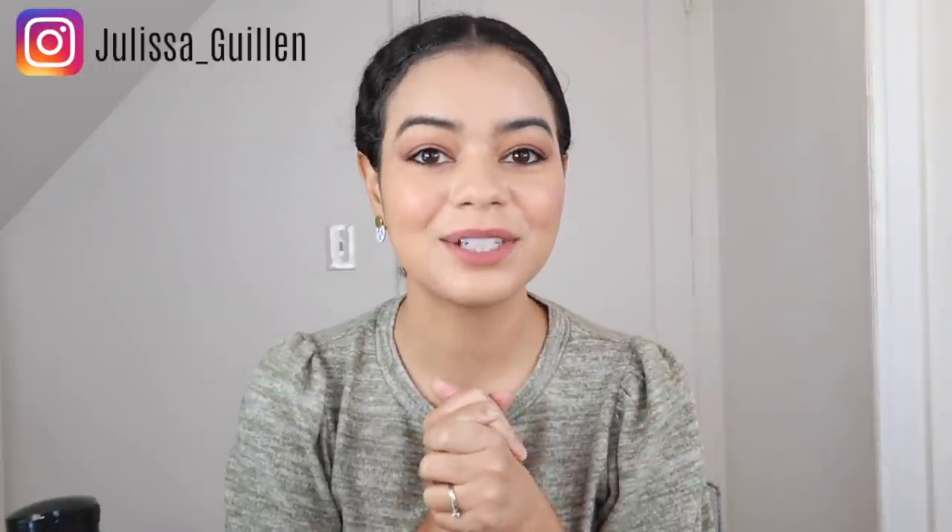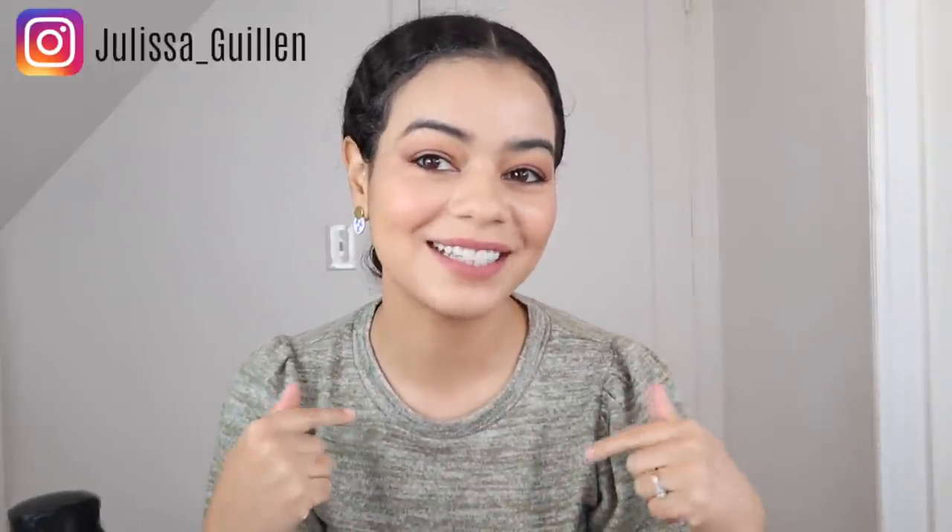Hey guys, welcome back to my YouTube channel! If you're new here, I'm Julissa. Did you guys notice something different? This is my new studio setup. I really wanted to stay with the white background, but you guys can't really see my hair and I think I do get better lighting from the outside. I just like this setup a little bit better — it looks more crisp in my opinion.